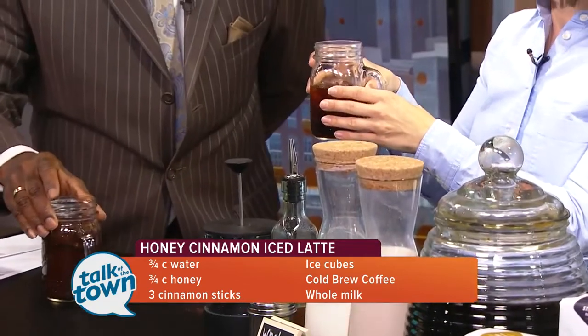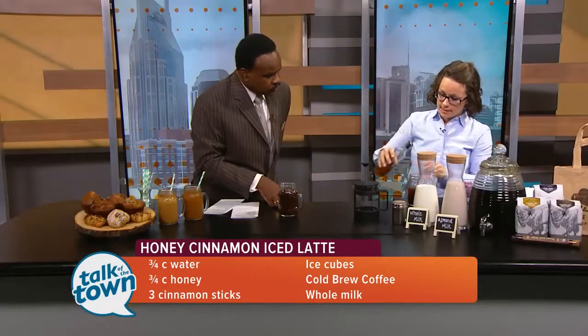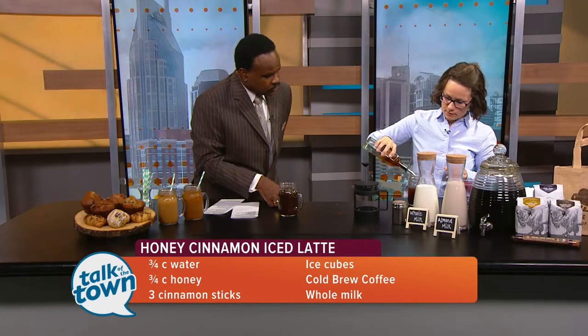So that's how to do it in a mason jar. There's also another quicker process. Where does the milk come in — is it just topping it off? So we can make one for you. We already have one here — it's just ice, we put our cold brew in it. What kind of milk do you like? Whole milk. We can do that. We'll put some of our honey cinnamon syrup that we've made.